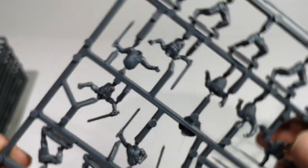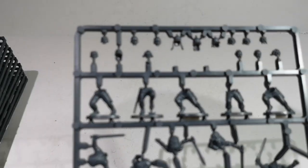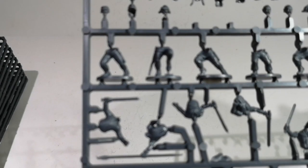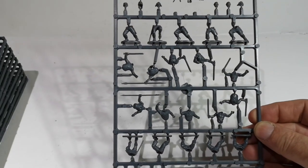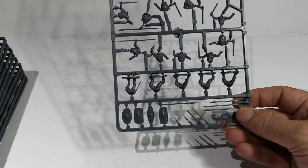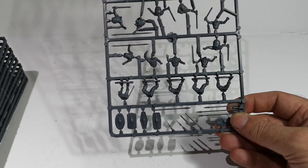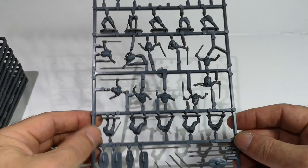So there we have the Warlord 28mm Celt Warrior frame, of which I got 10. I think I also ordered 10 command sprues, so there's going to be about 200 of them to go up against some Romans. So that'll be good. Thanks for watching.